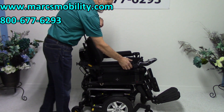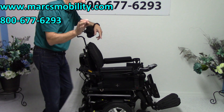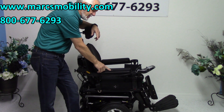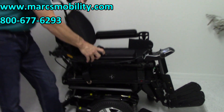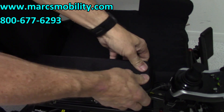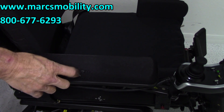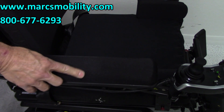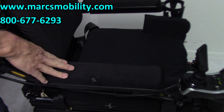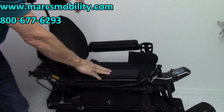This chair also has flip-up arms. The only blemish I notice on this chair is right here — it looks like glue. We tried to clean it and scrape it off, but it won't come out. So this is the only blemish on the chair. These are gel arms — really, really expensive arms — and I'm going to leave it the way it is. You do have gel flip-up arms.